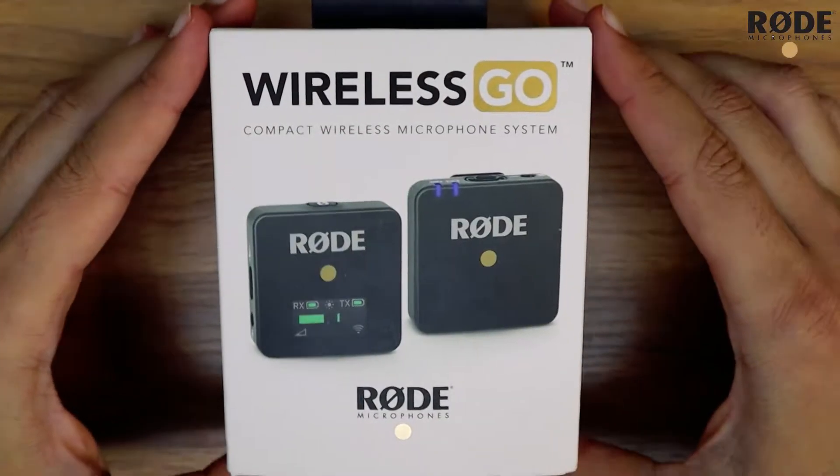Hello guys, today we're going to unbox the Rode Wireless Go, which is the wireless mic from Rode. Currently I'm using on this Canon M50 the Rode VideoMic Go, which is also by Rode, however it's a wired mic. I got the wireless one in order to move more freely while vlogging and hopefully get better voice quality. So let's not waste any time and go for the unboxing.